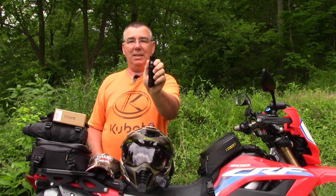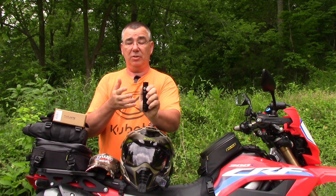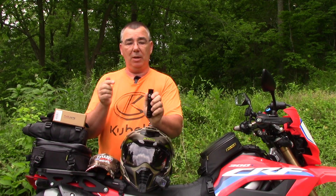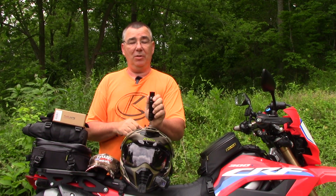So that is the Thru-Nite TN12 Pro. I'm going to be carrying this on my bike all the time, right here in my tank bag — or you could put it in your tail bag, whatever, because it's so small and compact. I'll keep it in the case, and anytime I'm out on the bike I won't have to worry if I get caught out in the dark or something happens and I need to work on the bike. I'll post a link to Amazon below. Search YouTube for 'Woodsman Thru-Nite' to see all my reviews. Click thumbs up, subscribe to the channel — catch y'all on the next one!